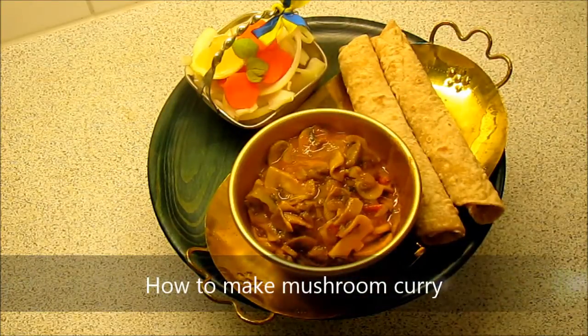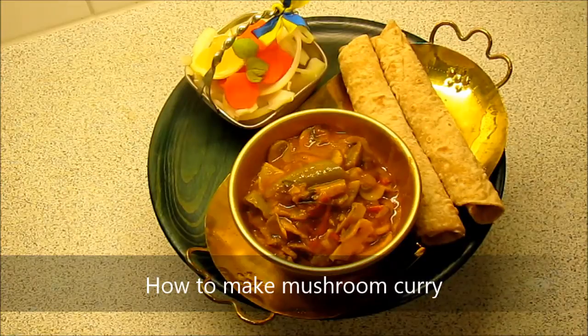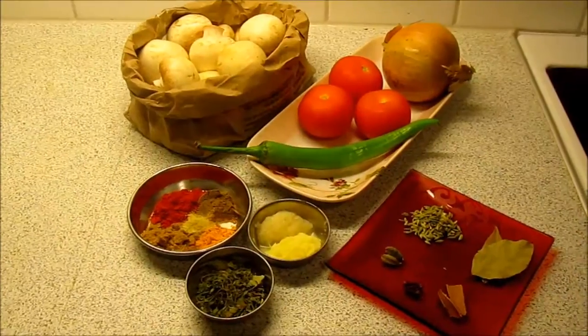Hello and welcome to spicyaroma.com. I am Poonam and today I am going to show you how to make mushroom curry. So let's go through ingredients quickly.